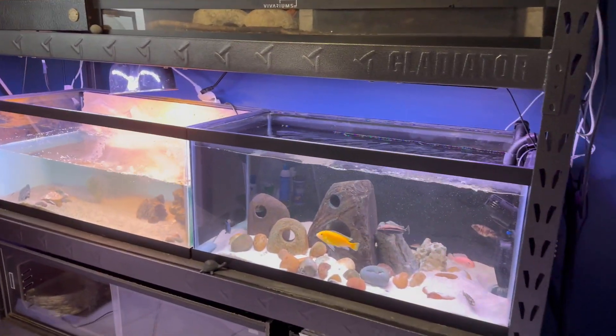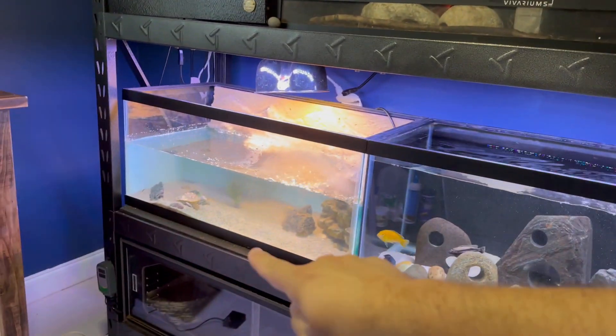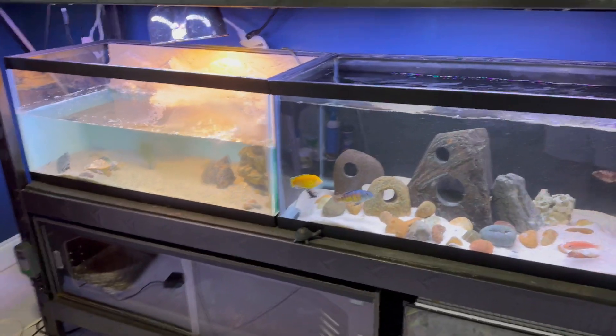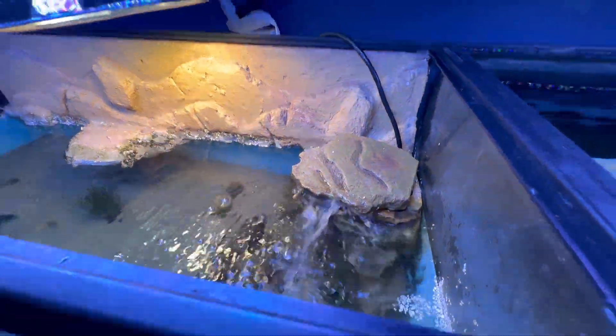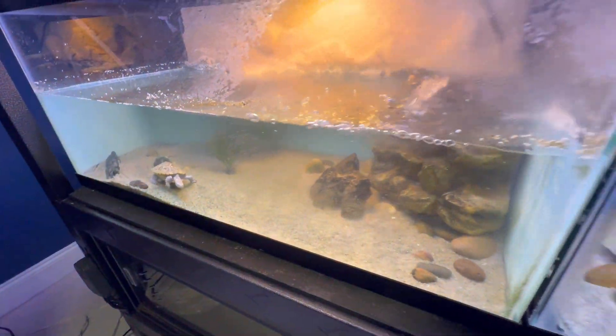Hello YouTube, Tommy's Reptiles here. In today's video I'm going to be tearing down these two tanks and replacing them with a 60 gallon breeder. This dinky little filter is not doing a good enough job of cleaning this turtle's water, so he needs an upgrade. For this new tank setup I'm going to be using the Fluval FX4.